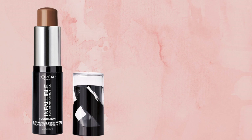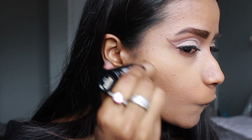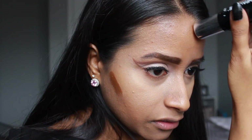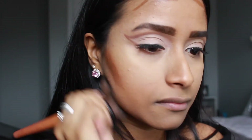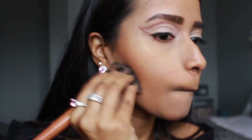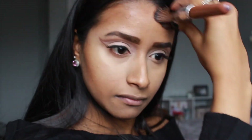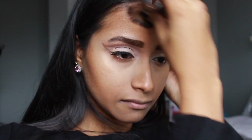Moving on to blush and contour, I focused on a particular reference picture of Ariana — the colors are enhanced but I really liked how the blush and contour looked. For contour I used the L'Oréal Paris Infallible Shaping Stick Foundation in the color Chestnut, placing it right under my cheekbones and on my forehead, blending with a stippling brush. I used the excess product on the brush to contour my jawline rather than applying directly.